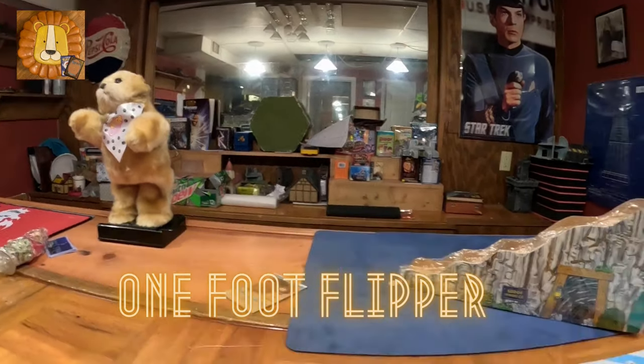This time on One Foot Flipper, I make a dip to the count. Stay tuned. One Foot Flipper. Hi, Paige here, the One Foot Flipper.